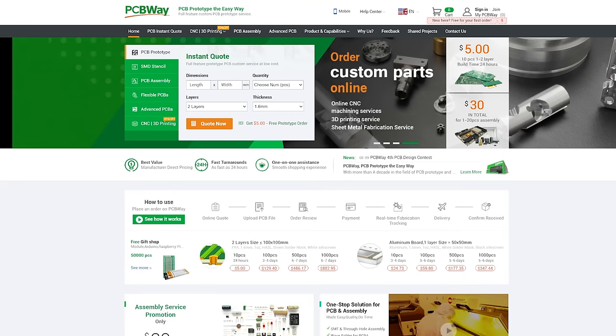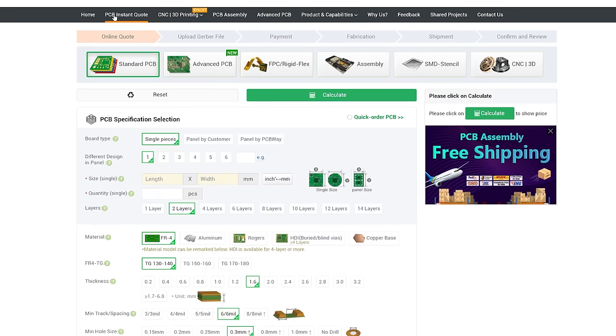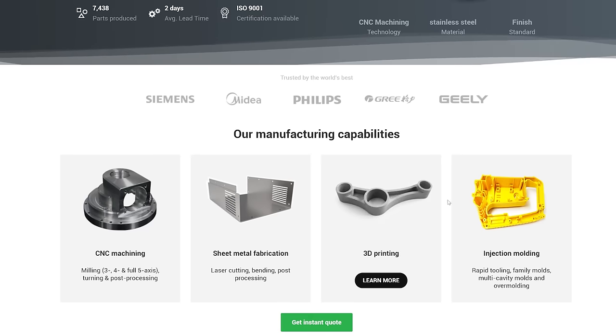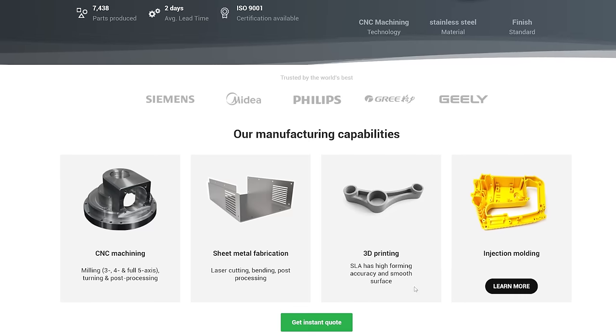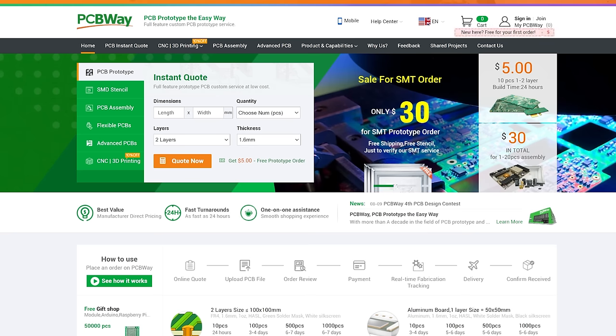We'd like to thank PCBWay.com for supporting our episode today. They aren't just about PCBs, although they do do a tremendous job of that. They also offer CNC machining, sheet metal fabrication, 3D printing, and injection moulding. If you're creating, then PCBWay.com can help you bring your project to life. Get an instant quote now over at PCBWay.com, and we thank them for their support.